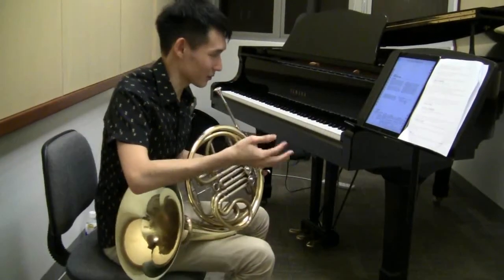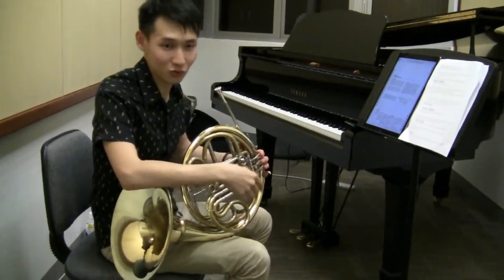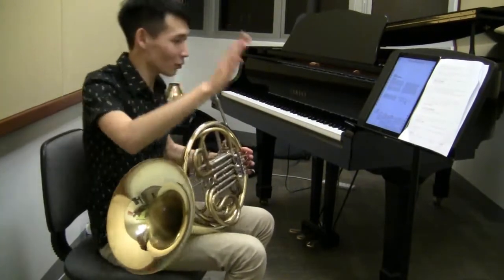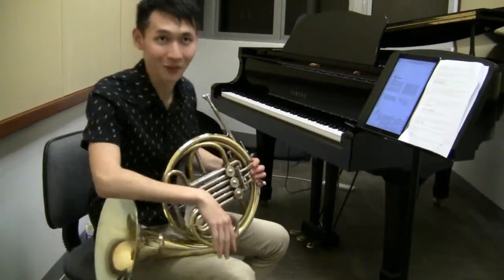If I don't clear it, I'll start getting a gurgling sound. Of course, if you so wish, you can instruct your player: don't clear your water and let the gurgling sound build up. It'll get a nice effect.